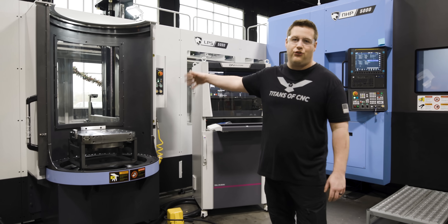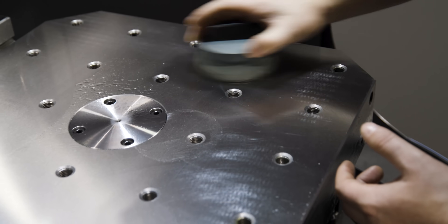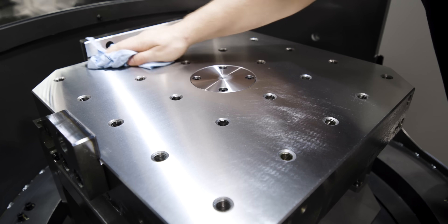We're just going to get this stone, make sure there aren't any burrs on it, that way we can get our tombstone mounted on. We got everything cleaned up, ready to load this tombstone.